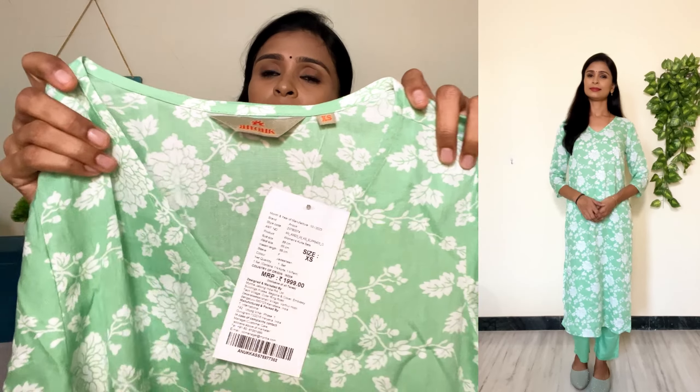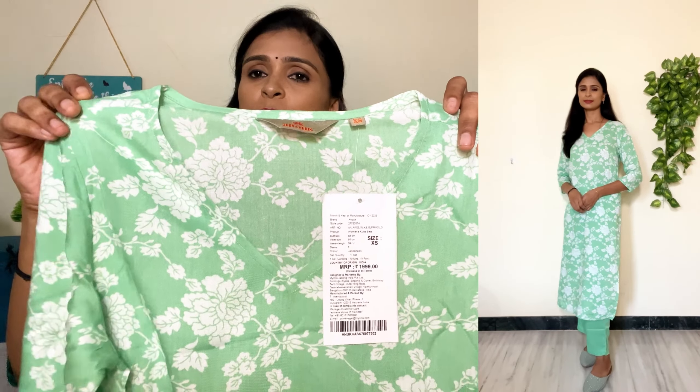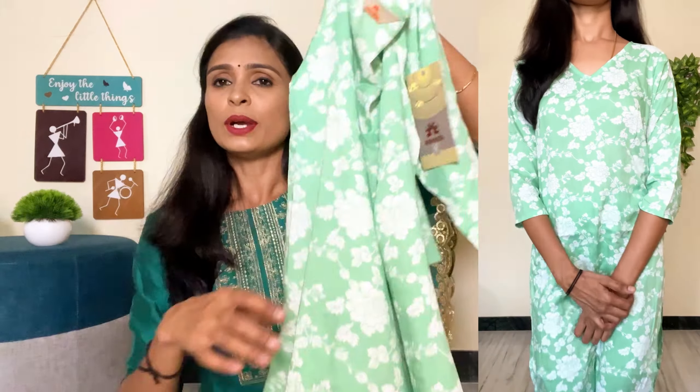This brand is Anu brand. The size is XS. The neck is V-neck. It's a white color floral design. It's a digital print. The back side is the same design. This material is Rayon material. It's only 500 rupees for this set. This price is super. Suppose you are at 700–800 rupees, this set is worth the price. So 800–900 is worth the price — it's worth the price.